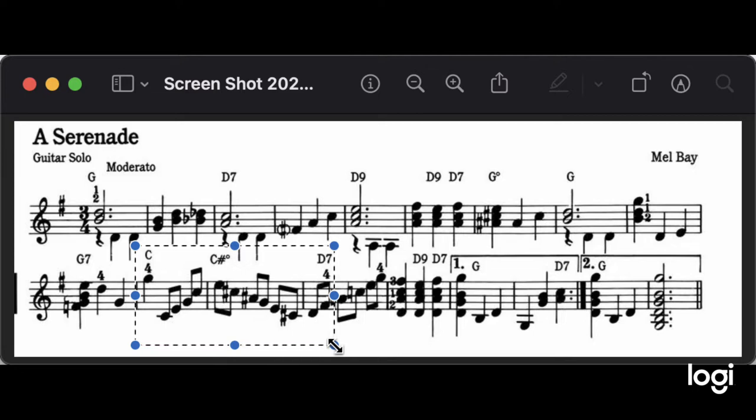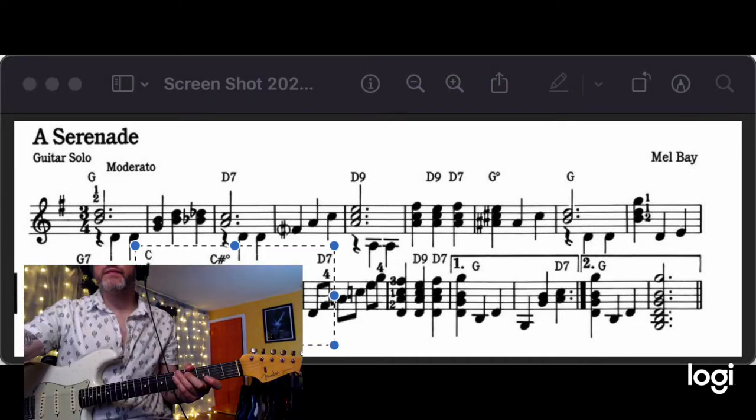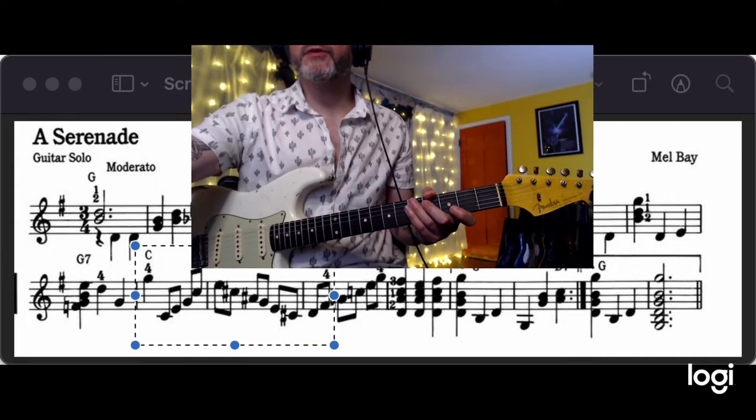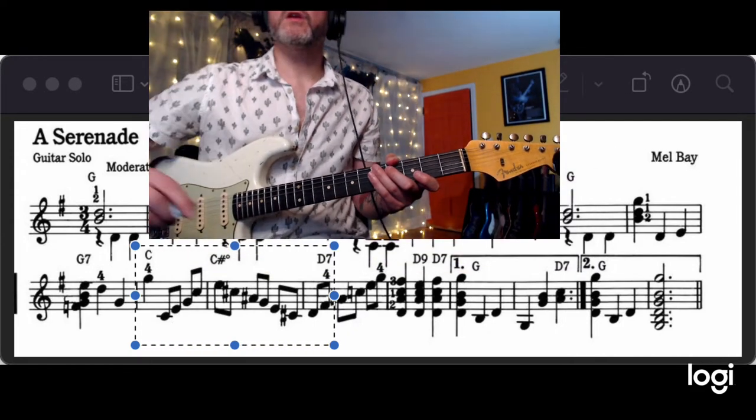Make sure you're using the alternate picking here: down, down, up, down, up — measure three. Here's the thing about measure three.